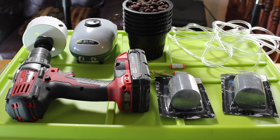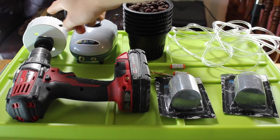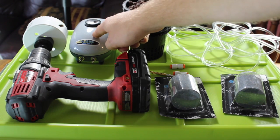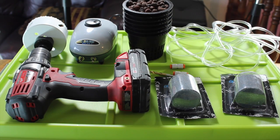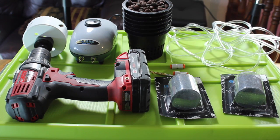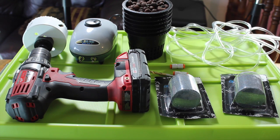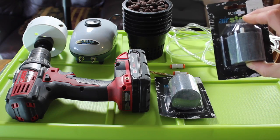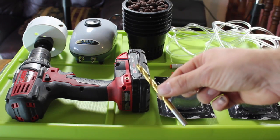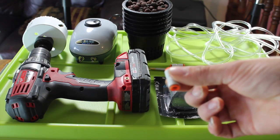Here is what you need to build this. We have a drill, a 3-inch hole saw that we got for $9 from Lowe's, an air pump for $15, six 3-inch net pots that we got for $0.35 a piece, some quarter-inch tubing for a couple dollars, two air stones for $2.95, and a 3/16-inch drill bit.